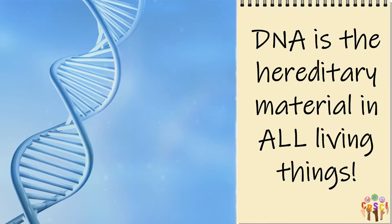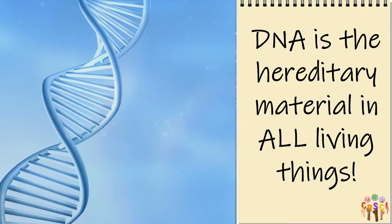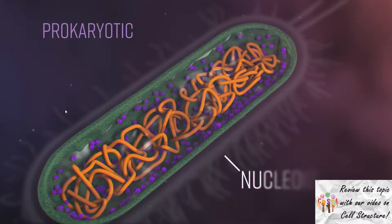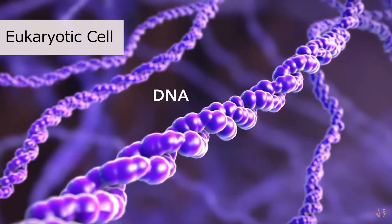DNA is the hereditary material in all living things. DNA helps organisms develop, survive, and reproduce. In prokaryotes, like bacteria, DNA is free-floating in the cytoplasm. But in eukaryotes, like plants and animals, DNA is stored in the nucleus.